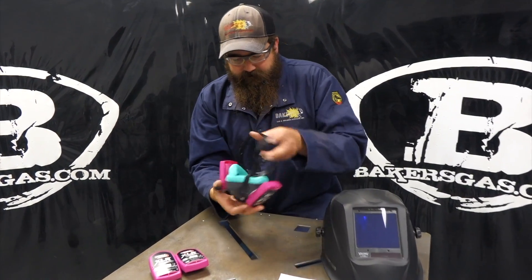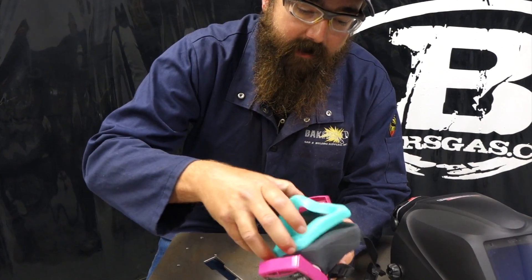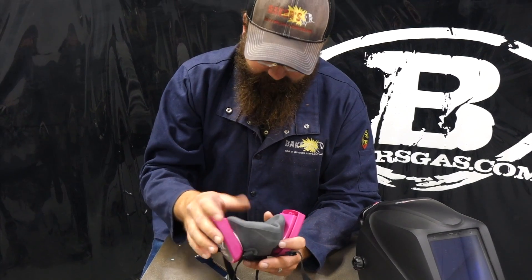The first thing on this filter — it has a mask guard that pops off and just keeps its shape. You can put that back on after every use, and it keeps its shape because it's pliable like plastic.